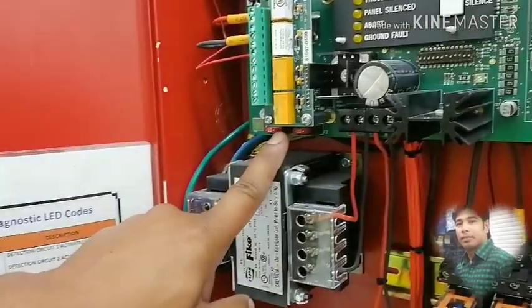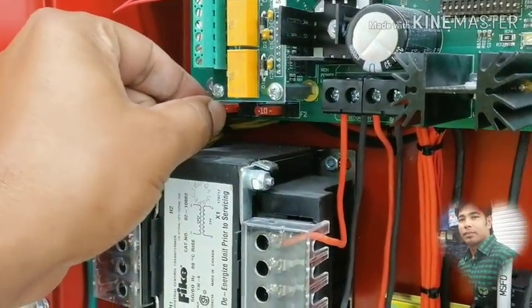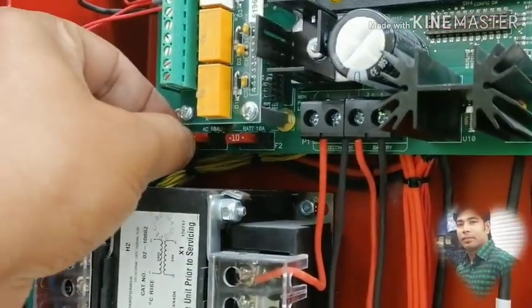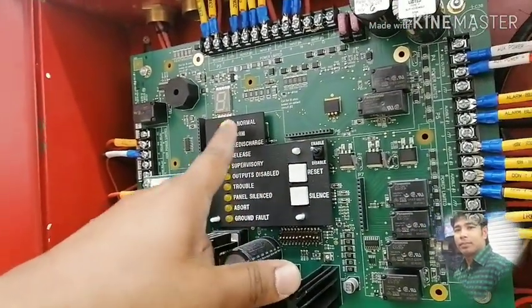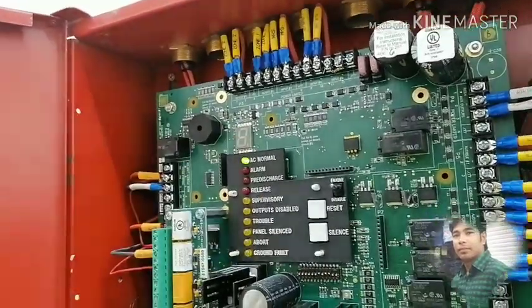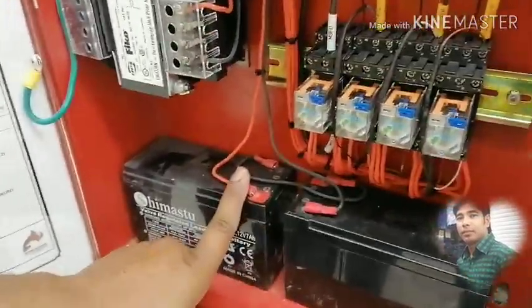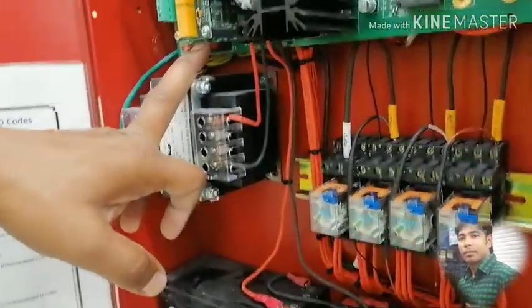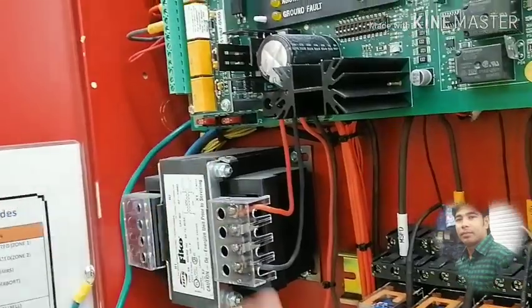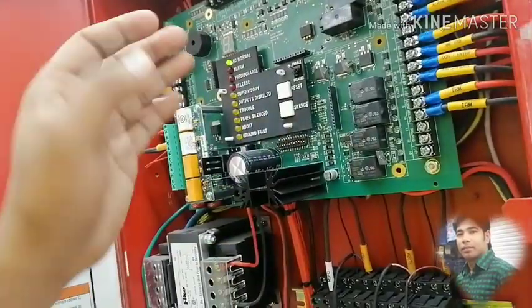This fuse is for AC power, and the battery is the AC power. This is the connection with the AC power. The battery uses the USB cable. This is the connection with the battery and its features. I will show you the display.